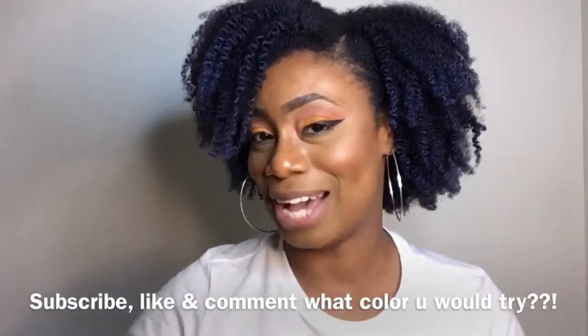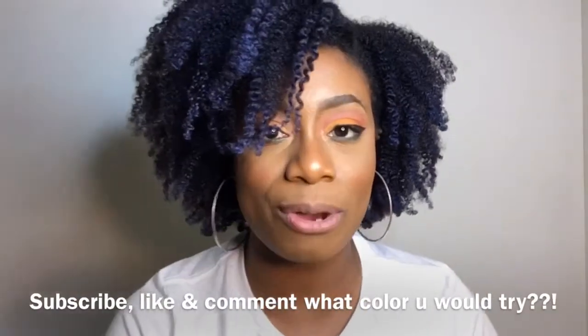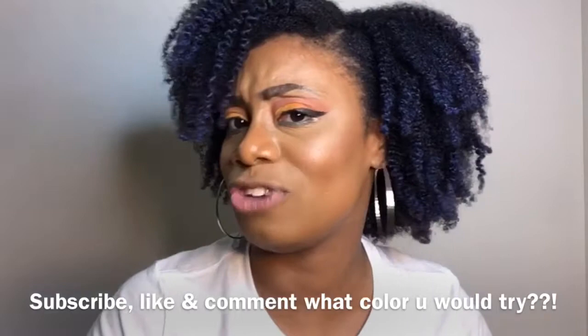I will see you guys in the next video — I hope you enjoyed! If you liked this video or you're thinking about trying this gel, leave down below what color you would try. They have every color and it washes out. I also have the other color, pink berry, so I'll probably try that next. Let me know if you guys want to see a video of me trying that as well.